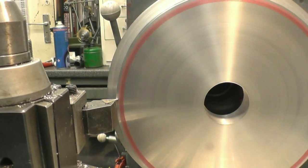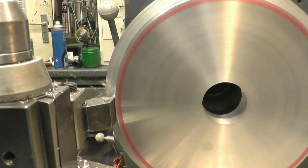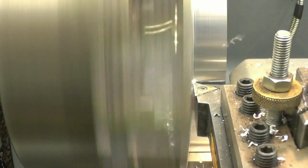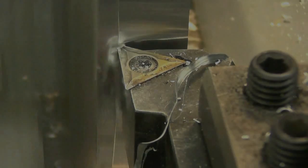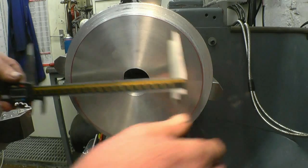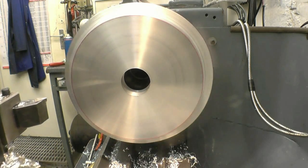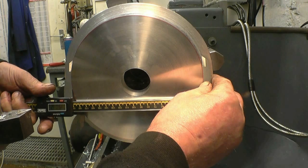We're now back on the outside diameter which needs to be 190mm. Now we've got 190.93mm, so I'm just going to mill a bit off. That's 190.1.